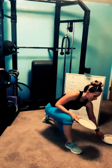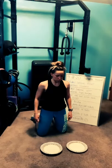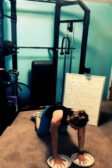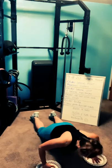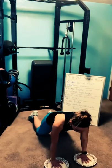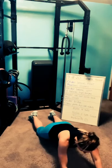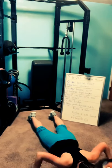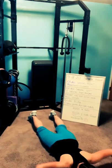Grab your gliders. Round three. Three, two, one — roll out, all the way out. Push your whole body up. Remember to keep the shoulders down — when you glide away, don't lift the shoulders, keep them down. Three, two, one — rest.